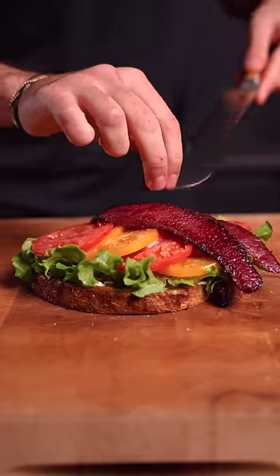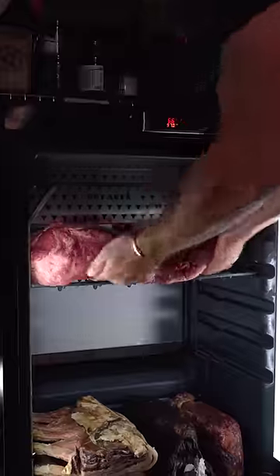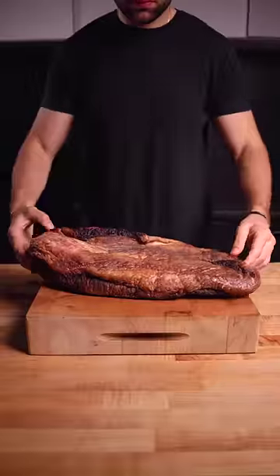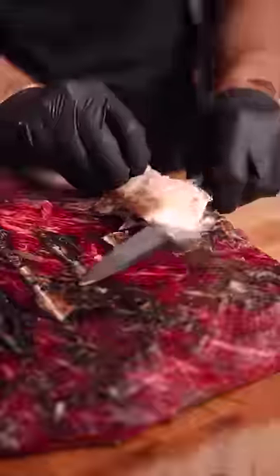This is a dry-aged brisket, and we're turning it into bacon, starting with a giant brisket covered in fat for protection. After 40 days in the dry-ager, it was hard as a rock, so I removed the pellicle, exposing a beautiful dark red color.